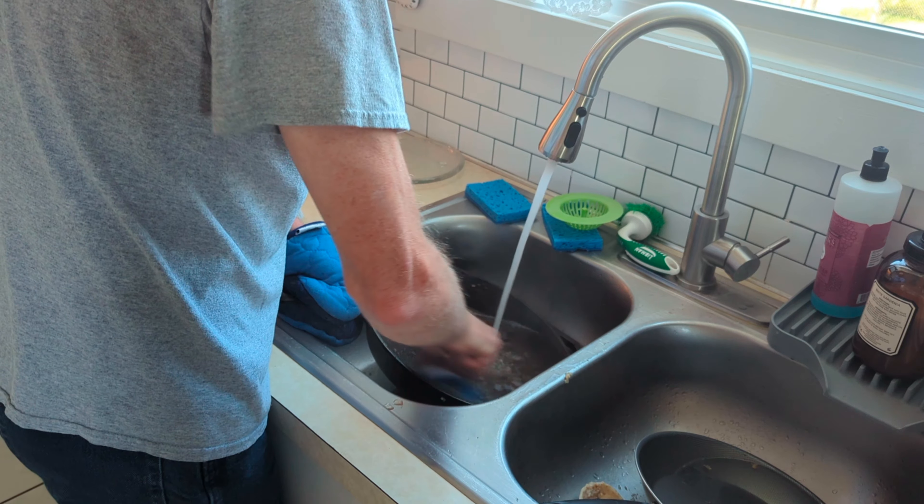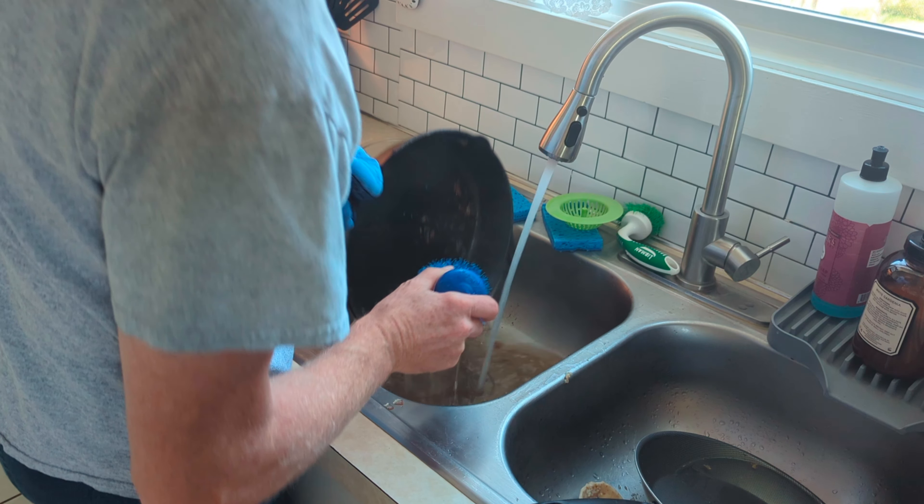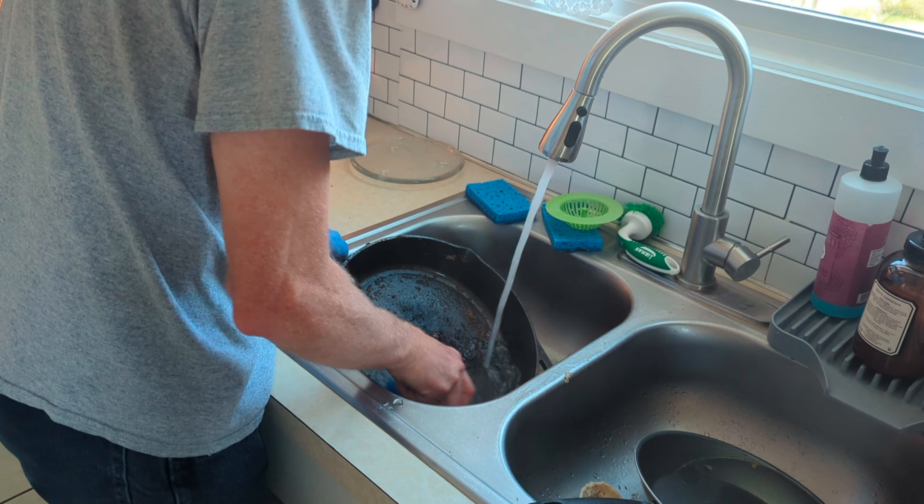If it doesn't all come off the first time, just put some back on and do the process again.